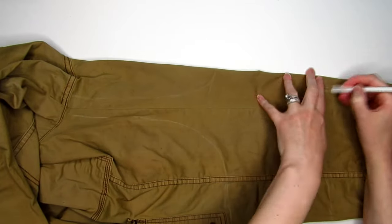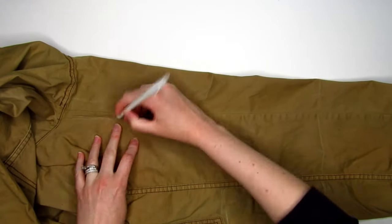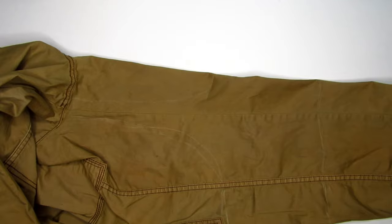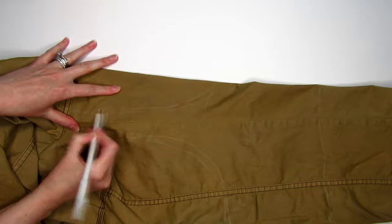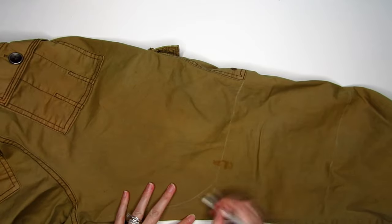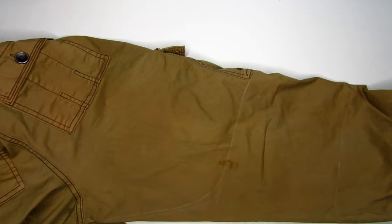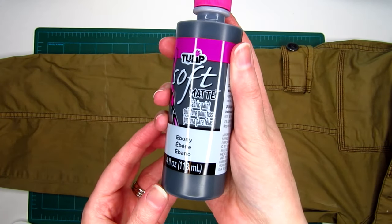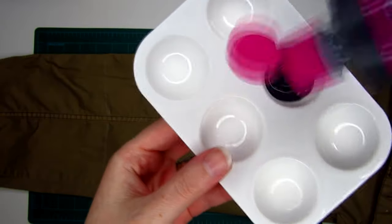Then trace it out all around the leg and up the inseam. Once you're happy with your outline, all you're going to need is fabric paint. I bought this four ounce bottle of matte black for just a couple of bucks and barely even used half of it.